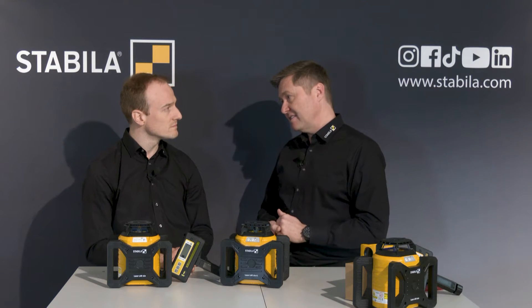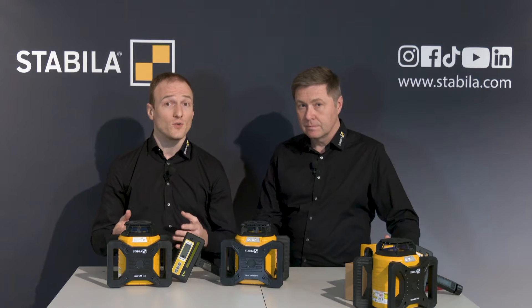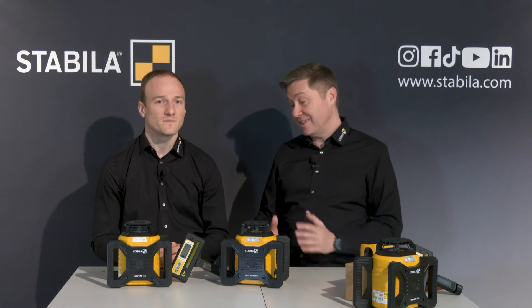Michael, there are many rotating lasers on the market in different price ranges. In another eCampus video we talk about our high performance lasers LAR350 and LAR300. For whom are the models LAR160 and LAR160G made for? These two lasers are ideal for anyone who needs to level horizontally over long distances or even vertically, and is looking for a robust laser that is quickly ready for use, particularly easy to operate, and not too much a burden on the budget.